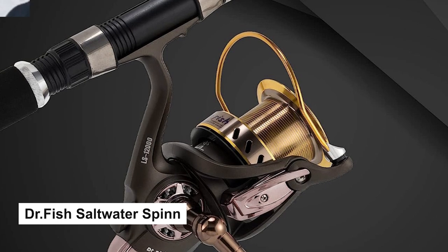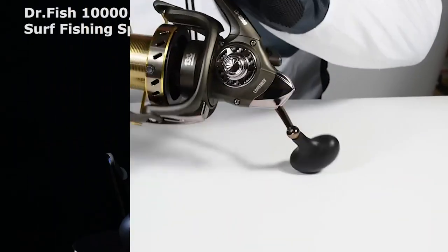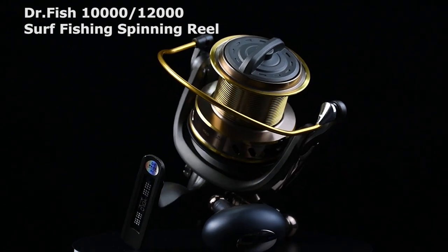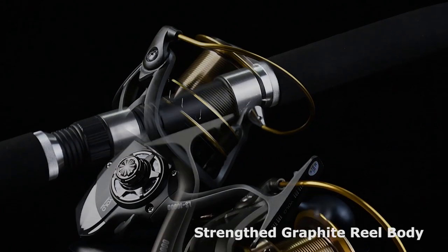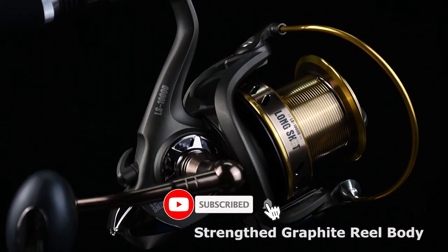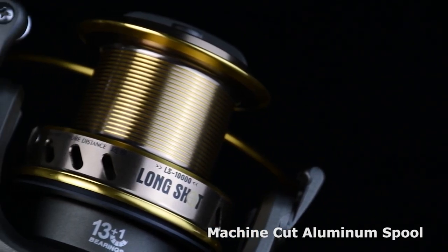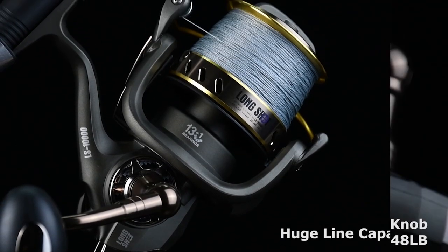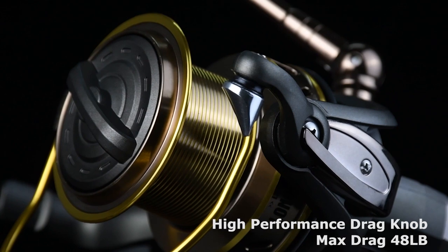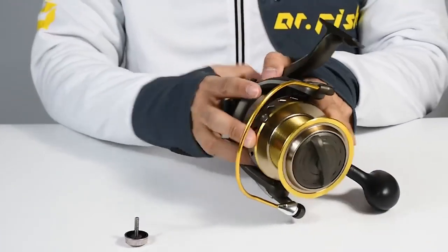Dr. Fish Saltwater Spinning Reel. The Dr. Fish Saltwater Spinning Reel offers superior components and materials that far exceed the competition. It comes with a special weapon designed for surf fishing, featuring a high-density, corrosion-resistant reel body ready for repeat fights against the fiercest fish. It also comes with an unprecedented 48-pound max drag and a 3.9:1 rock-steady gear ratio.